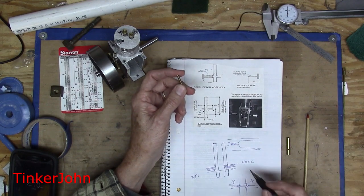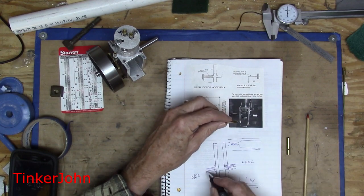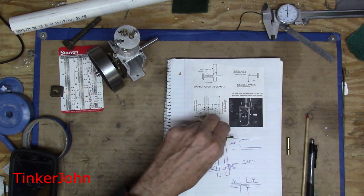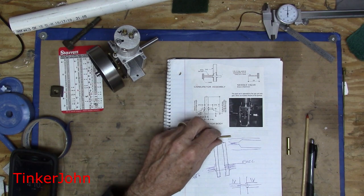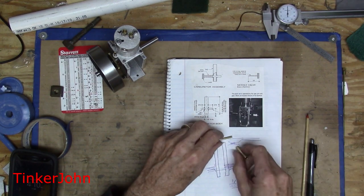The next piece is a one-eighth by a quarter inch long, and it's going to be tapped 2-56. That's for this piece right over here. I'm not going to show that on screen — it's just straightforward lathe turning and drilling. So we'll come back, get ready to put all this back together and solder it, and then I'll show you the next steps.